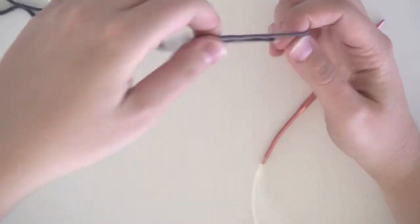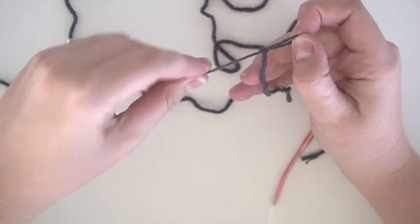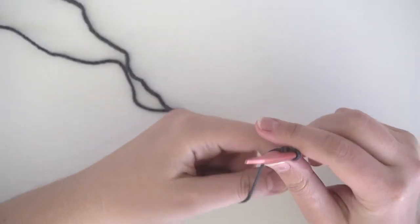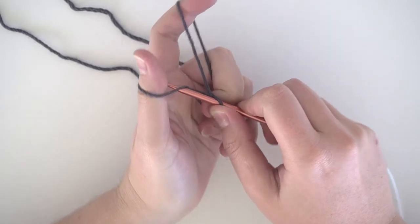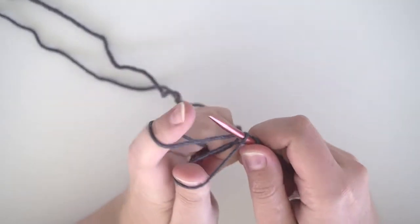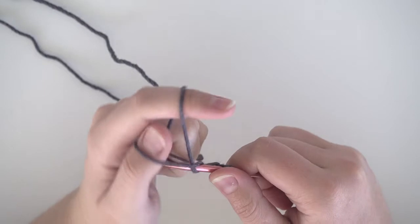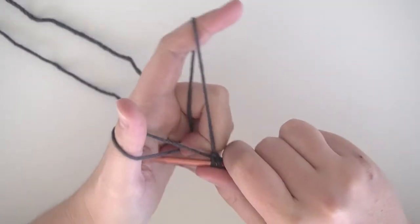To get started, I'm going to do a long tail cast on, so I'm just going to make a slip knot. You'll want to cast on 102 stitches. If you're fairly new or just returning to knitting, here's a little refresher: take your thumb and your index finger and wrap the yarn around making a V shape. Then take your needle, come up under your thumb, and grab the thread your index finger is holding to make a loop, and cinch it down onto your needle.